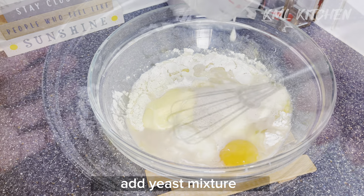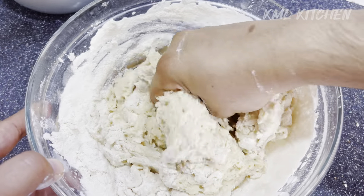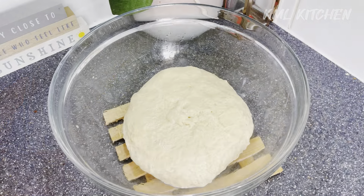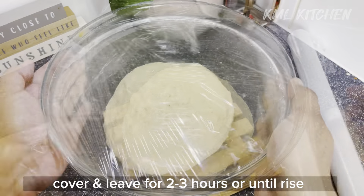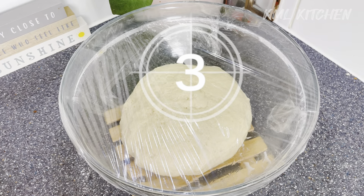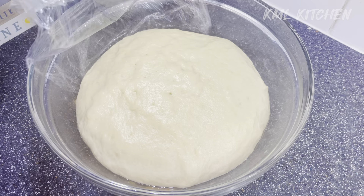We will add the mixture and combine the dough. Then we will let it rest for 2 to 3 hours until it rises well. It will depend on the room temperature. This is about 3 hours in total — the dough will double in size.